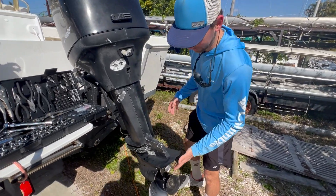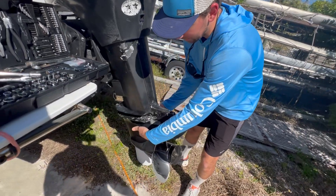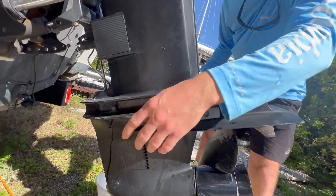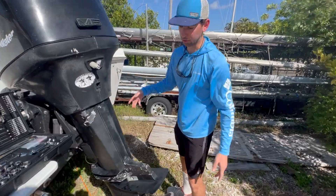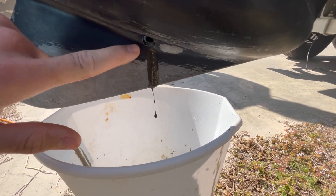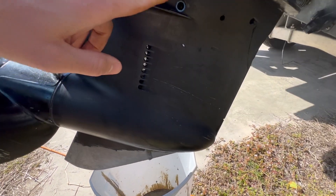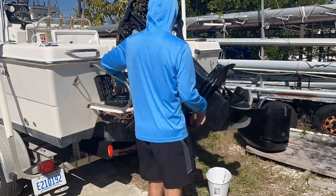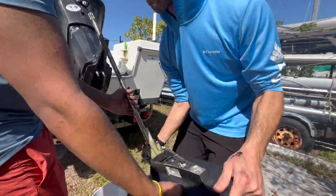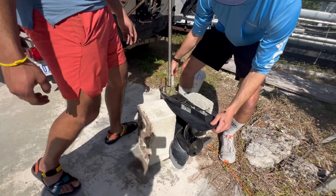On this 150 Optimax, to drop the lower unit there are six bolts: one in the back that's half-inch and you'll need an extension, one on either side on the lower portion that are five-eighths, two nuts located one on either side that are five-eighths, and one in the front that's five-eighths as well. There are also two screws - the top gear oil screw and the bottom one. We opened the bottom one and there was a little bit of water, then the oil came pouring out. It flows out better if you pull the top one too. Here we are trimming up the motor and getting ready to drop that lower unit.